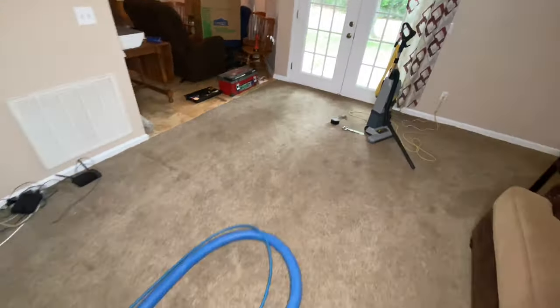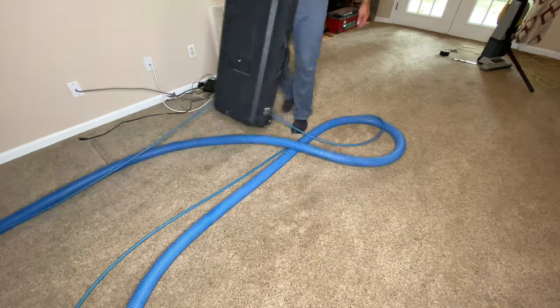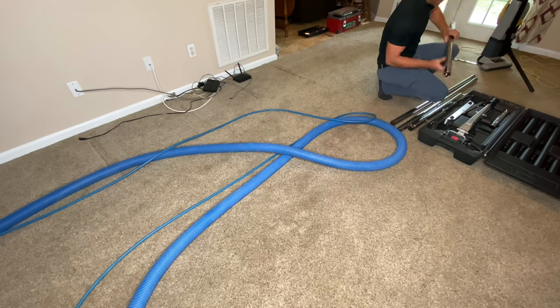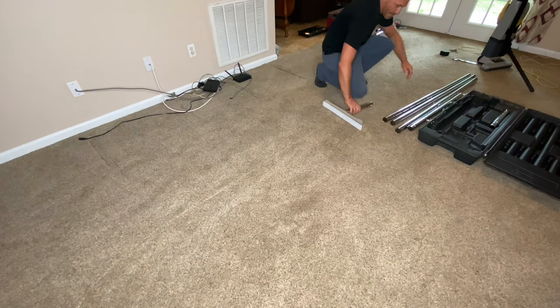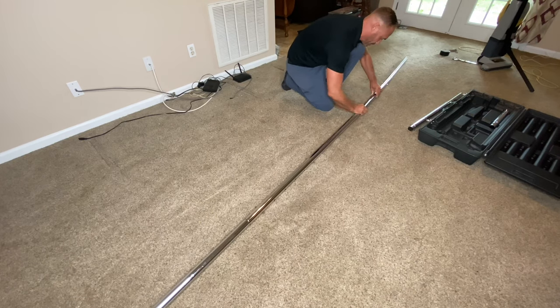The next step after I trimmed up the carpet and got the frayed pieces was to drag my power stretcher over and put it together — the hoses were kind of in the way so I had to move those a little bit. I went ahead and stretched it. You can probably tell just by looking at the video that this was a pretty good-sized living room.